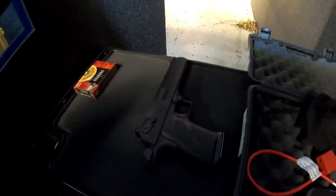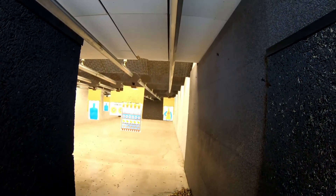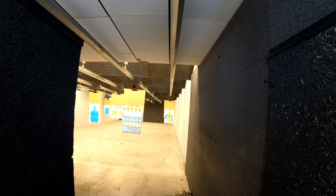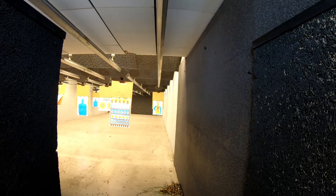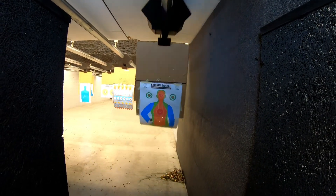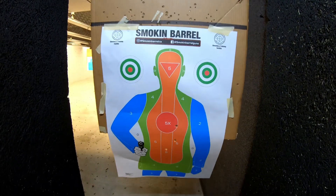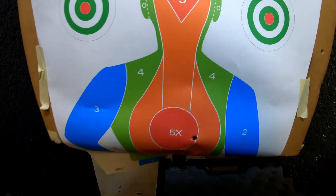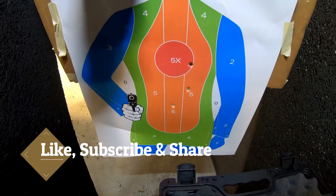This is this monster. Let's see the shots. Not bad at all.